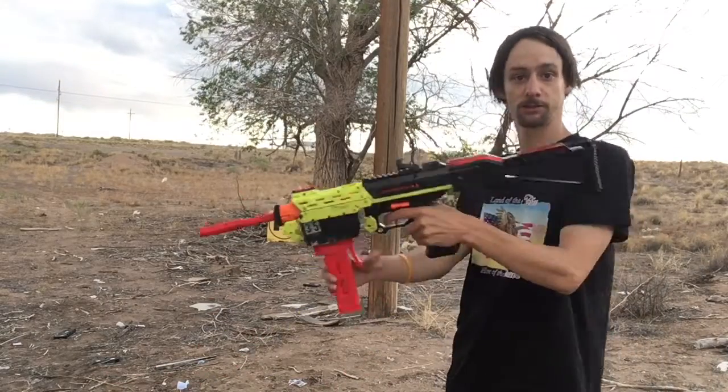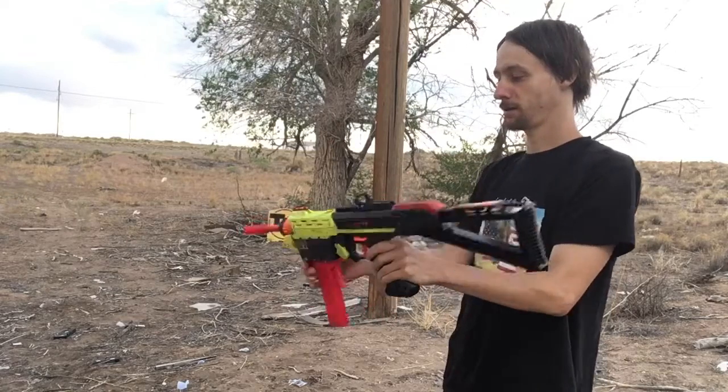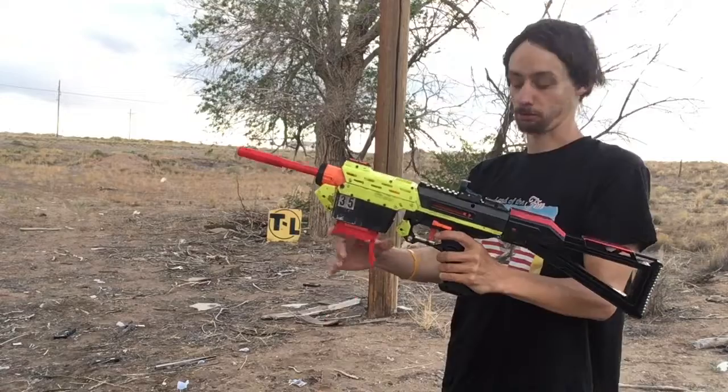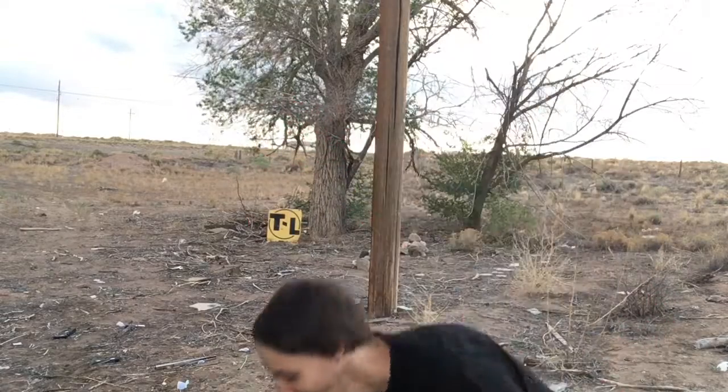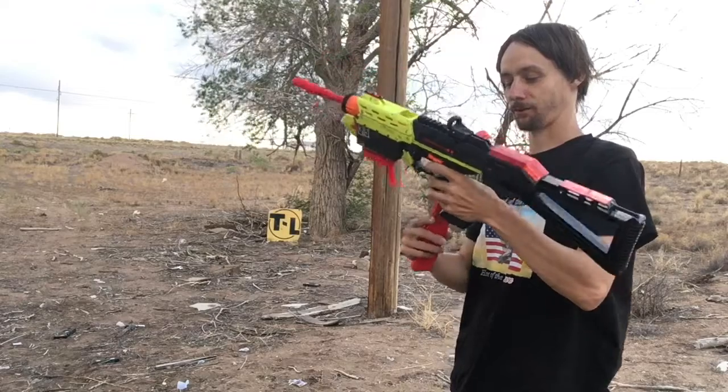Hey guys, today I'm going to be showing off some of my modifications of this thing. This is my Mercury Mag, and I added a spacer to this magazine. I added a spacer to the magazine well so that way it's a little bit lower.